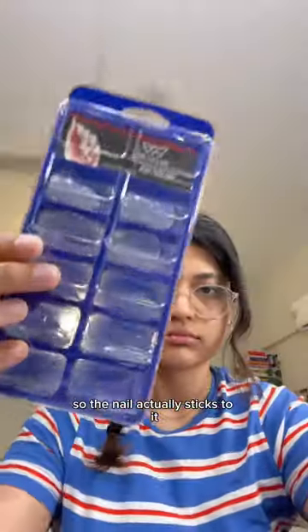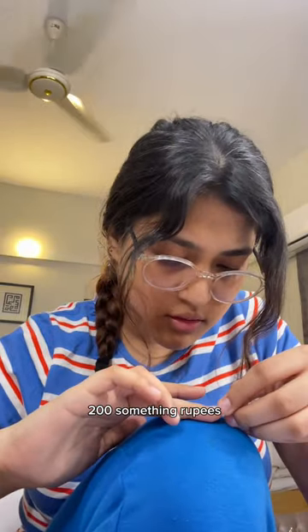These are a pack of fake nails that I got from the RAS for like 200 something rupees.